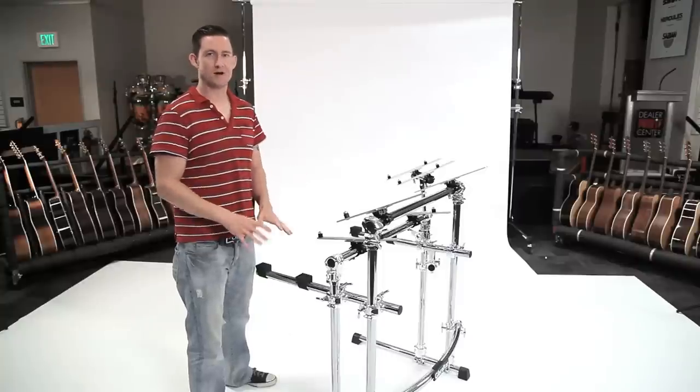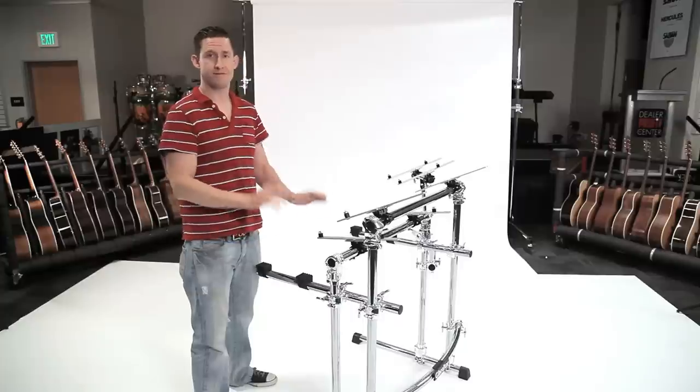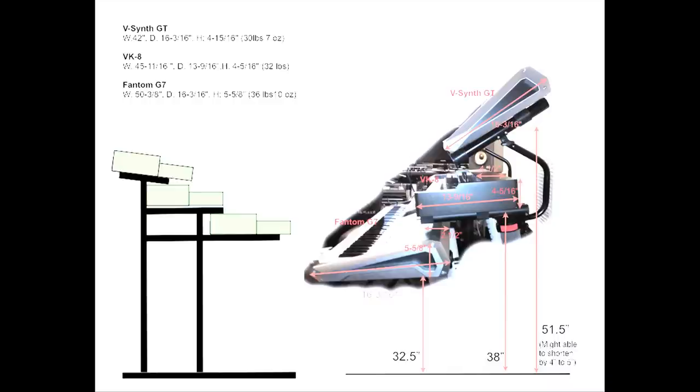I needed to start with the middle keyboard first. This middle support, which is actually the front support, needed to be the first one I started with because everything else is kind of set based off of that. They each have their own heights, but this is the most important one to start with. The keyboard needed to be about 38 inches from the bottom of the keyboard to the ground.